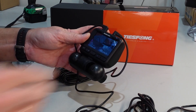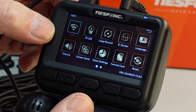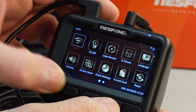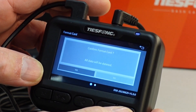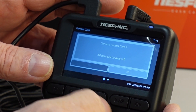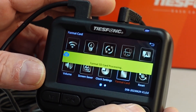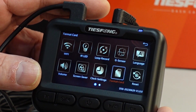Let me do that before we continue. To format the card it's rather easy — you just press the M button and you get the menu. It is not a touchscreen, so you need to use the arrows. Press OK, then it says yes or no. Select yes and OK. Formatting SD card processing... completed. Excellent.